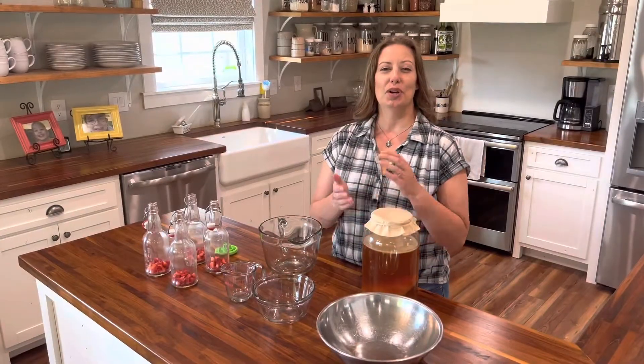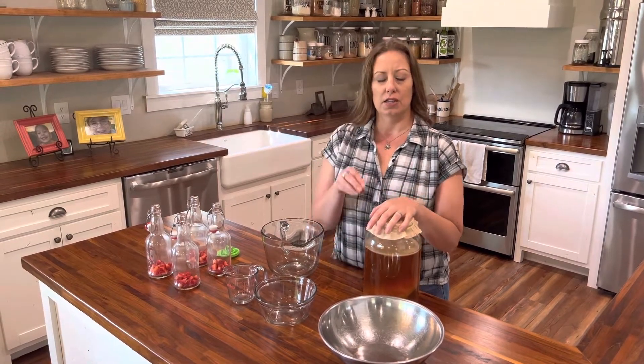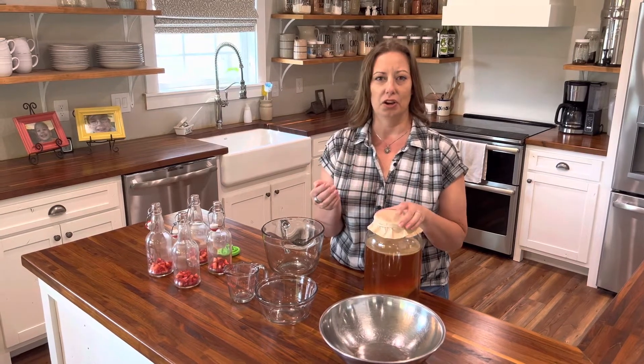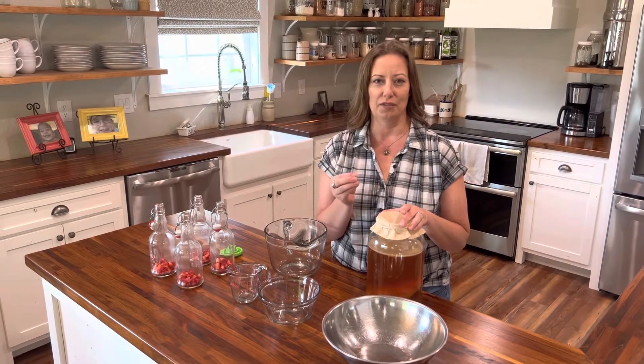Next we're going to put our kombucha into our bottles. One thing you want to know is if you're going to do a second ferment, you want to stop your kombucha when it's still on the sugary side. In order for carbonation to develop on your second ferment, it still needs the sugar to eat to keep fermentation going. The sugar in here is going to make those nice carbonated bubbles.